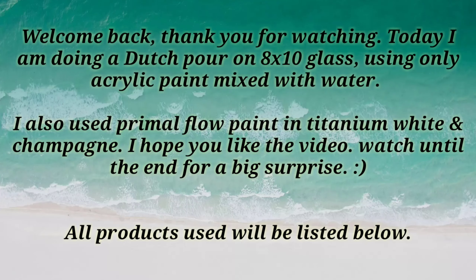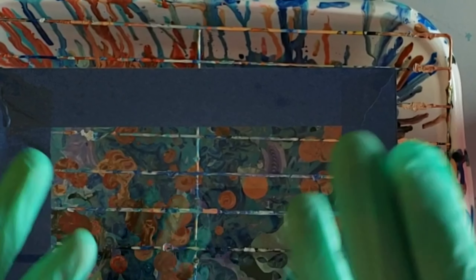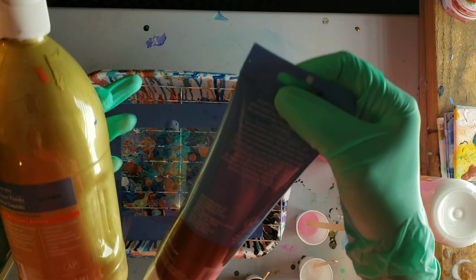Hi nap time friends, it's Tish with Naptime Creations. Welcome back to my channel and if you're new don't forget to subscribe. Today is going to be a little bit of a different video. You're going to want to watch till the end — I have a really weird and fun surprise.